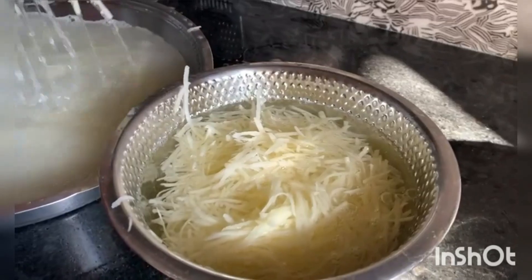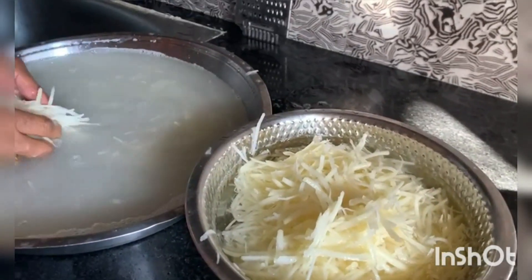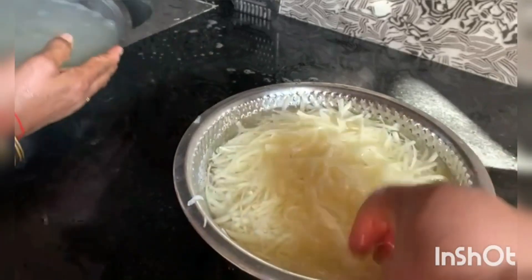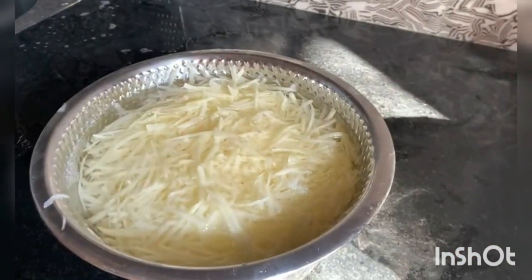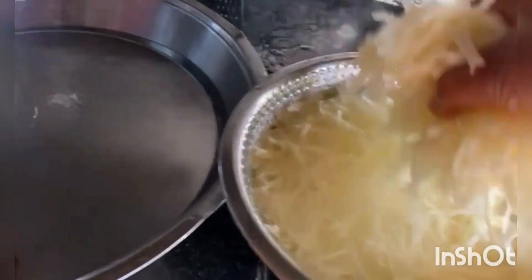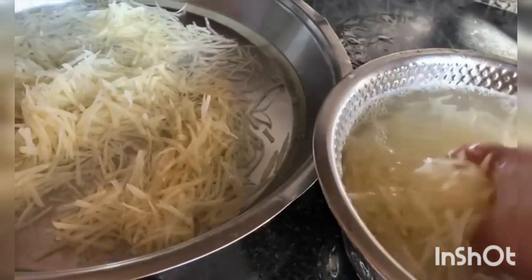I will wash it with chips. I will wash it with water.